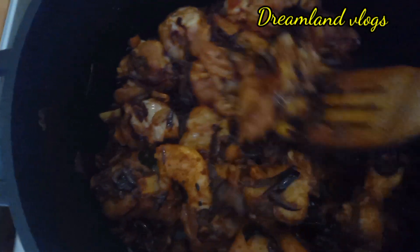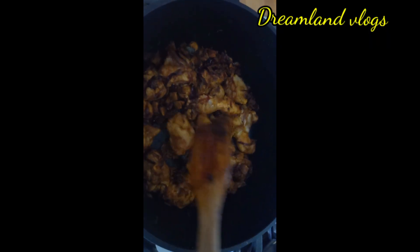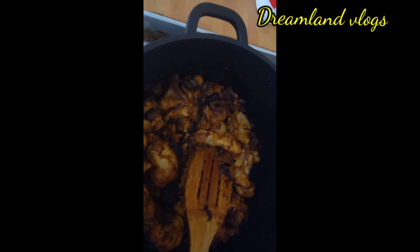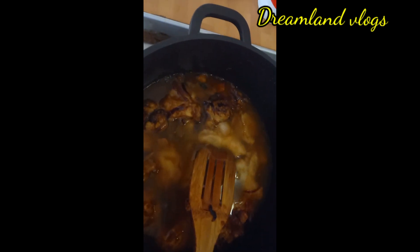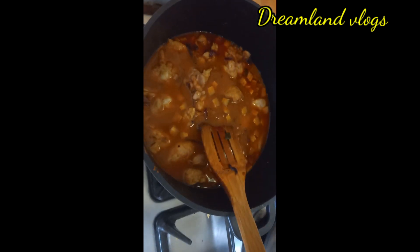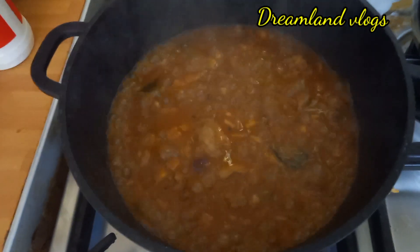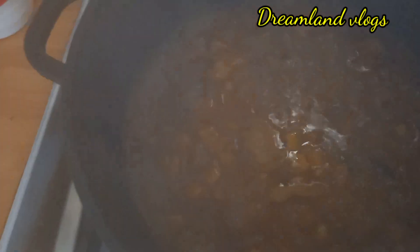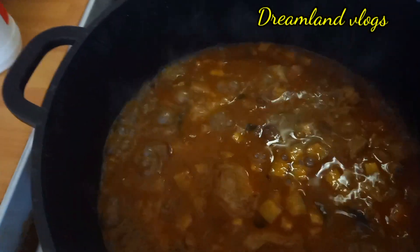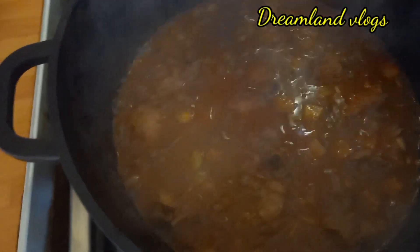Mix it with the masala. When we put the 2 cups of water, we will put the 2 cups of water in a medium flame. We will put the masala in this video.